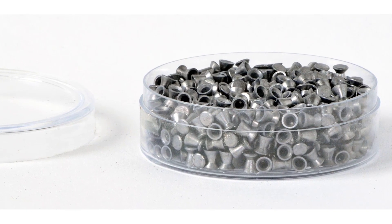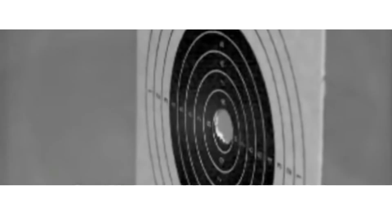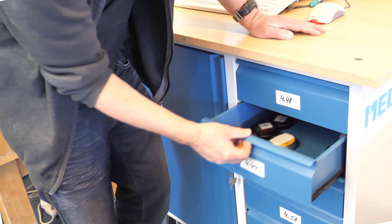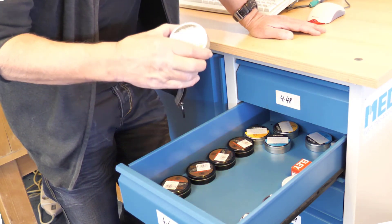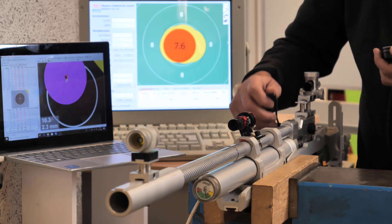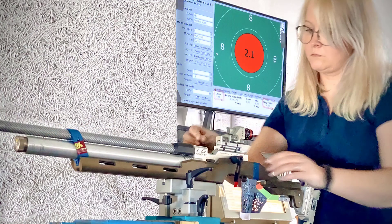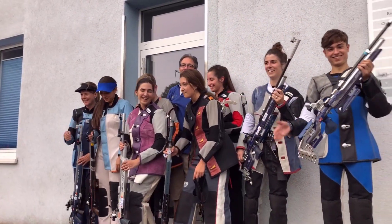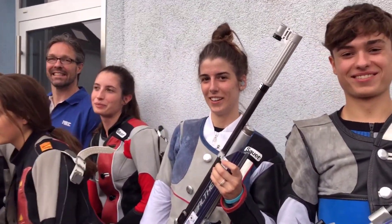In fact, the Diabolo is a ballistic work of art. There is no better solution for precise flight over 10 meters. The largest selection of match Diabolos of all brands, head sizes, and each in several lots can be found at MEC in Dortmund. An optimal test facility is available here. Weapons are serviced, repaired, and adjusted as required — we have been doing this with passion and at the highest level for decades.